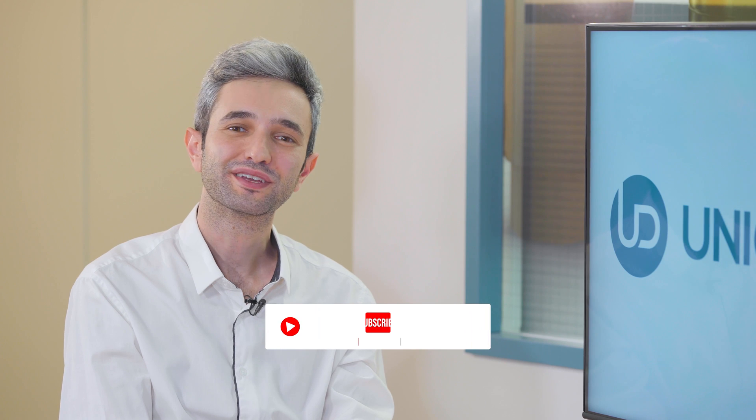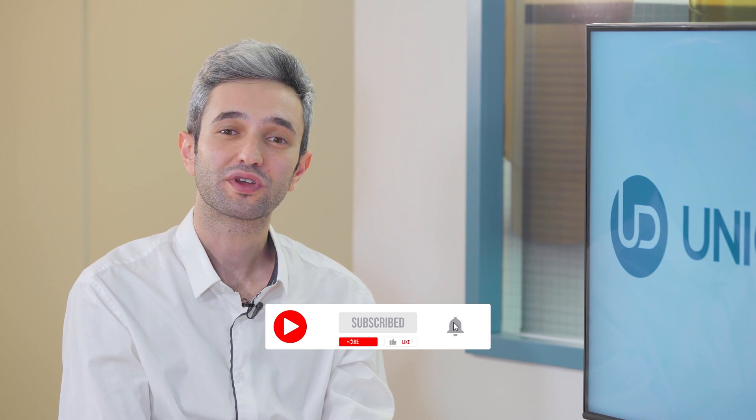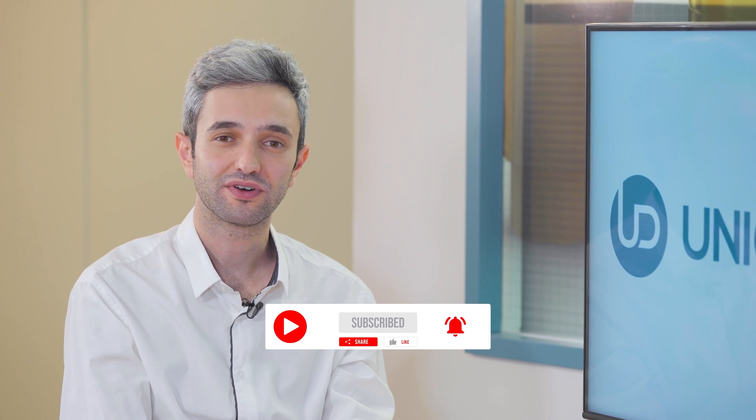Thank you very much. You're welcome, and thank you for being with us today. Don't forget to like, share, subscribe and follow us to stay up to date. Have a great day.